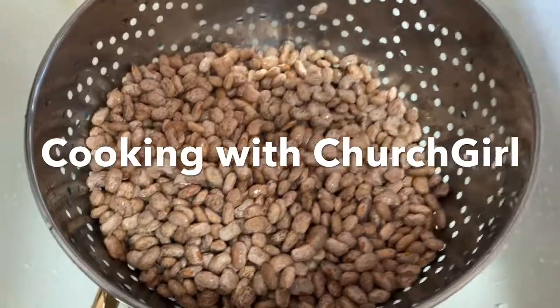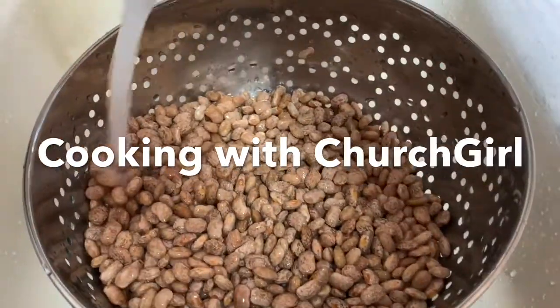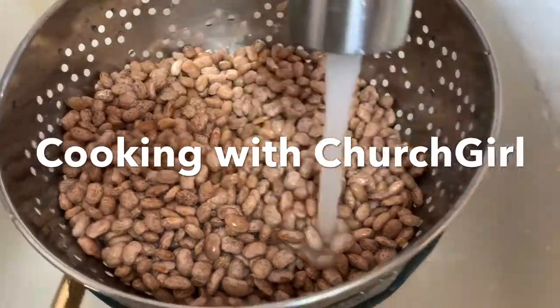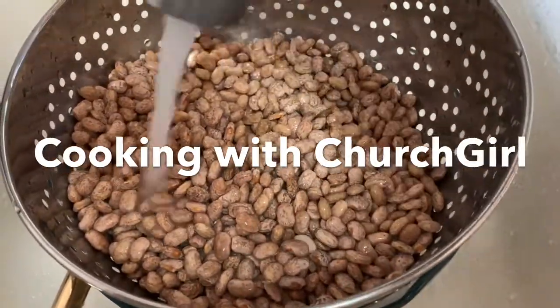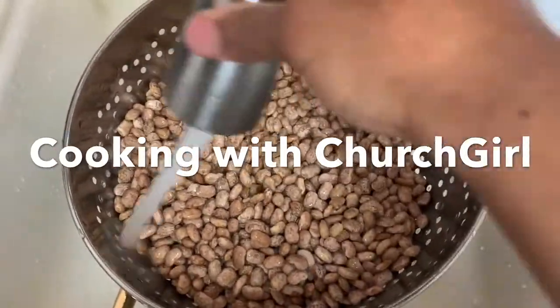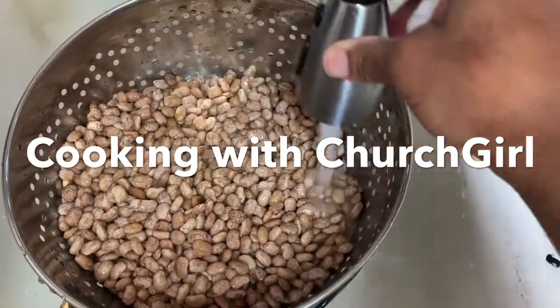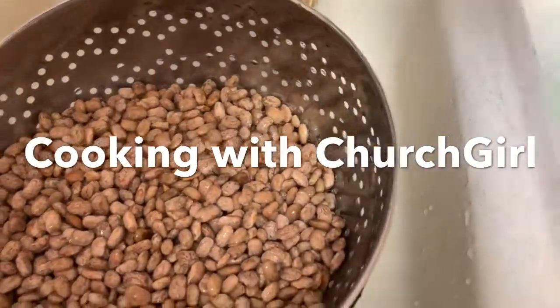Getting ready to cook some pinto beans. First up is cooking pinto beans — they're all washed. Let's get them over in the pot. This is cooking with the turkey. Cooking pinto beans and then a roasted chicken breast, and that's what's going to be for dinner at the Ponderosa.